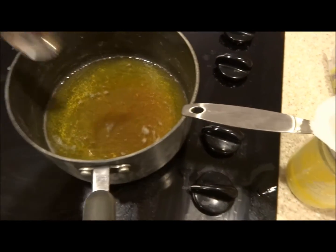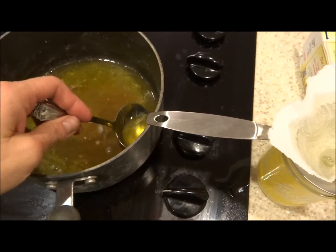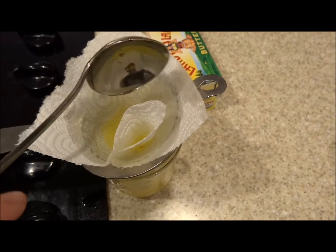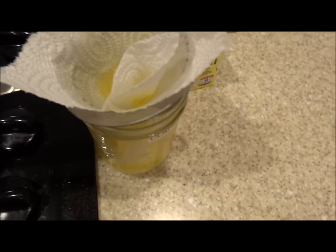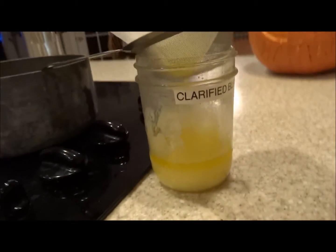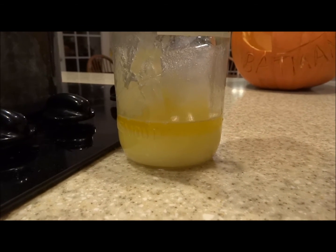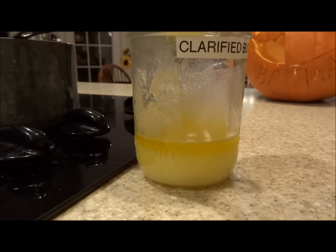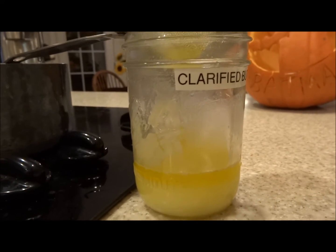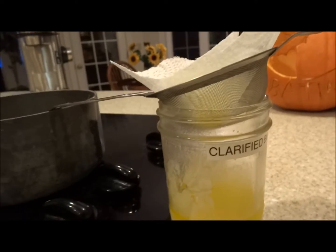What I'm doing now is scooping up the butter and straining it through my little paper-towel-lined filter. See how pretty it is — just a really pretty clear golden color. The stuff on the bottom is just the leftover solidified milk solids.